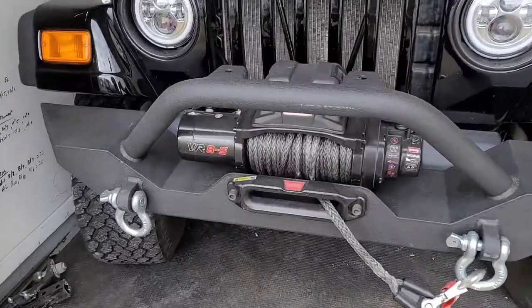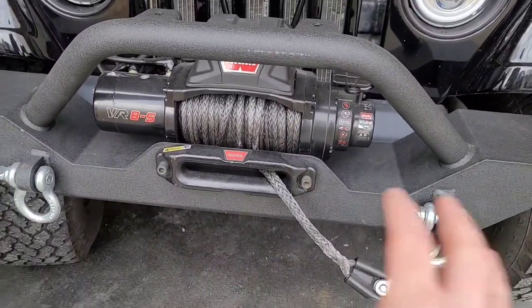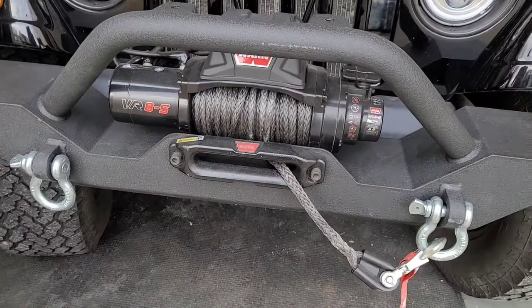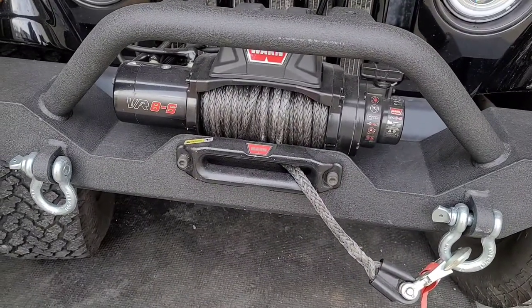I haven't talked much about my Warn winch that I got. I talked about the bumper — you saw my bumper install video. If you haven't seen that, go up and I'll put the link there for you guys to watch.